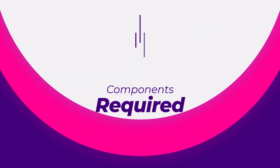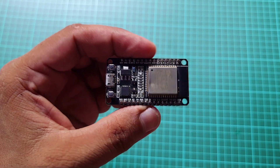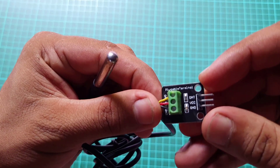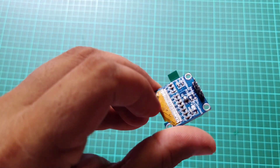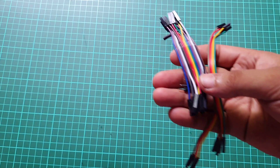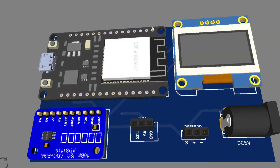Components required: ESP32 board, TDS sensor, DS18B20 temperature sensor, OLED display, ADS1115 16-bit ADC, jumper wires, custom PCB — Gerber file provided in the description.